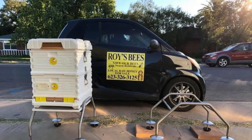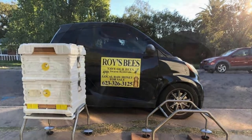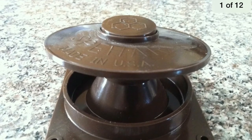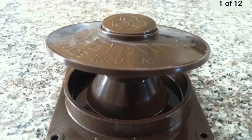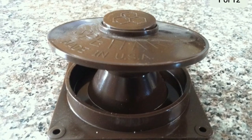Ants can be a problem here. Here is one type of ant guard, and here is another type. I've seen people make things out of bowls — you can get creative — but those are just a couple of things that you could purchase.